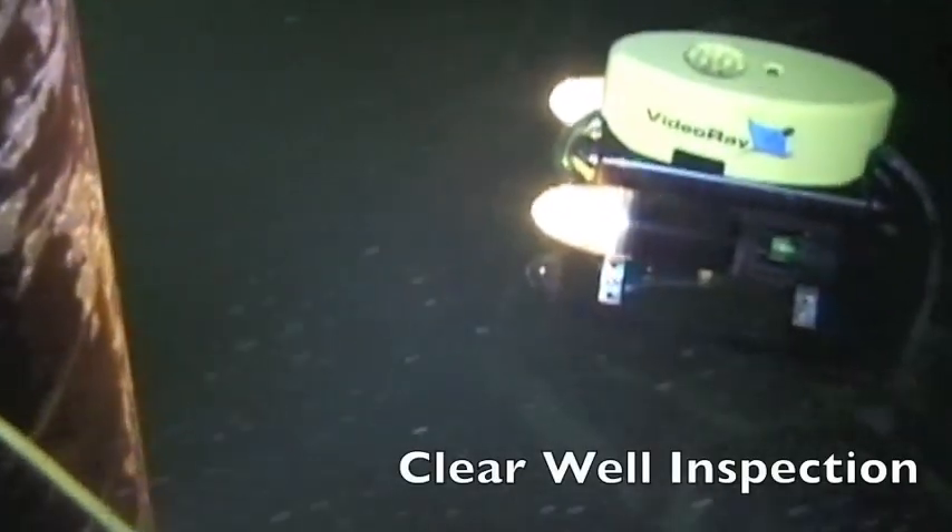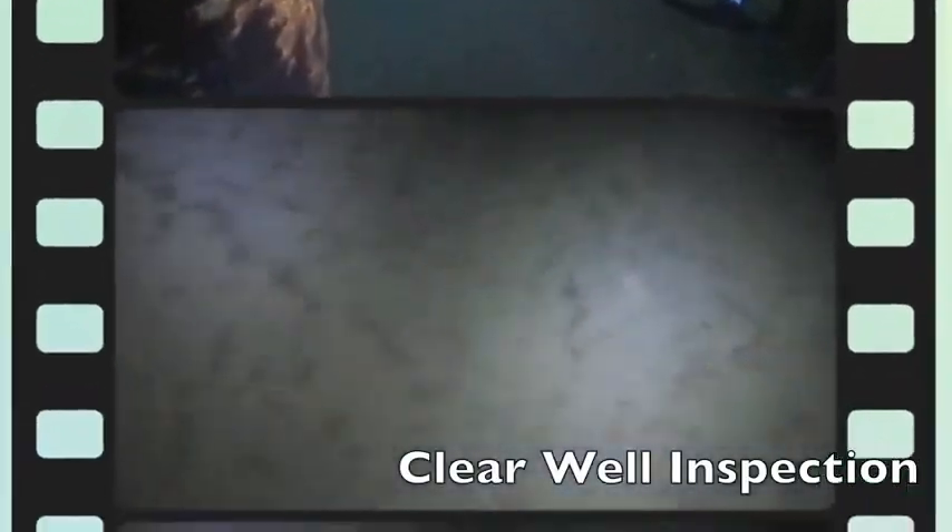This little unit can make its way to the back of a million gallon tank. Here we've got it deployed in a clear well. A clear well is basically an underground concrete storage tank. We can move it around and look at all areas of the tank on larger systems, looking at one of the roof supports, then moving on back towards the rear of the clear well to look at the sediment levels in this facility.